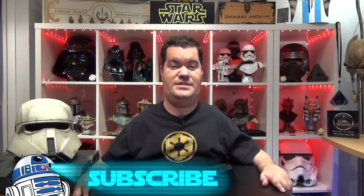Before we analyze the helmet, don't forget to subscribe to the channel, hit the notification bell and smash the like button to help me continue my work. You can also follow me on Facebook, Instagram and Twitter. All the links are available in the description below.